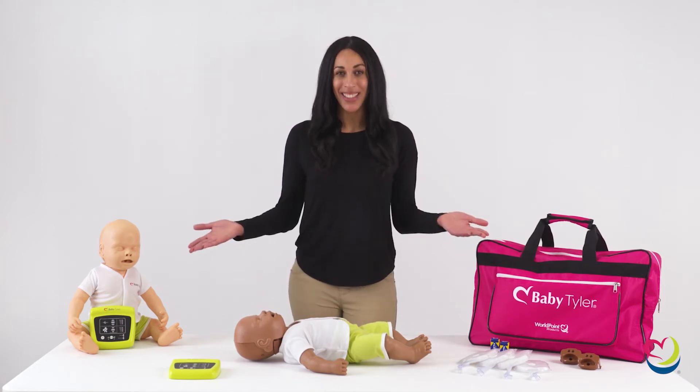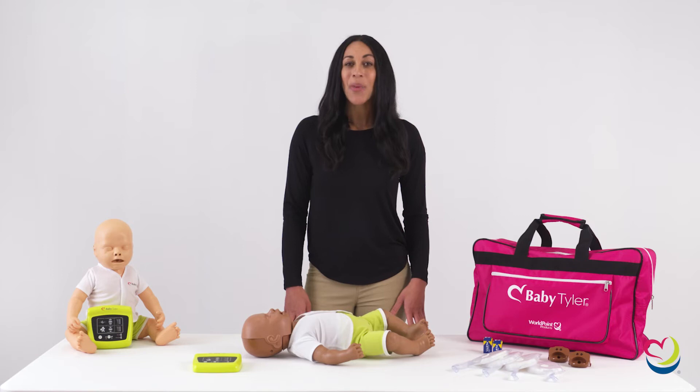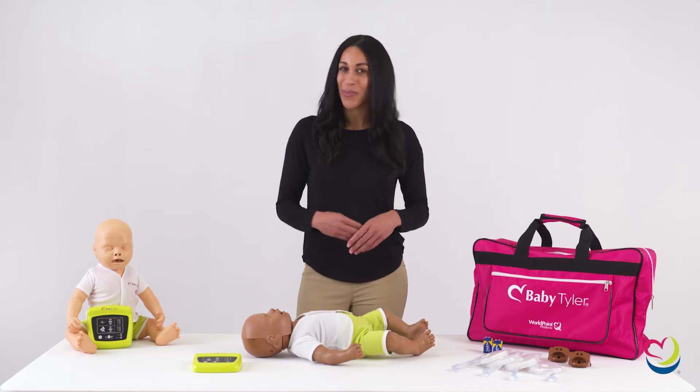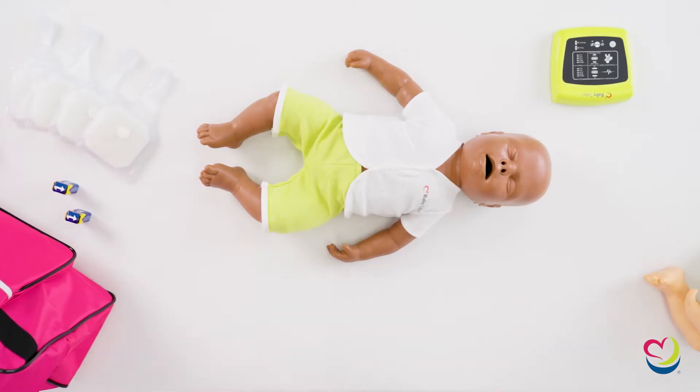Introducing WorldPoint Products Baby Tyler, the CPR mannequin that's reflective of real infants. We know lifesavers like you want realism in your training. That is why we set out to create CPR mannequins that are adaptable to simulate different patient characteristics without breaking the bank. With Baby Tyler you can easily and affordably add diversity to your training to help champion health equity and save more lives.